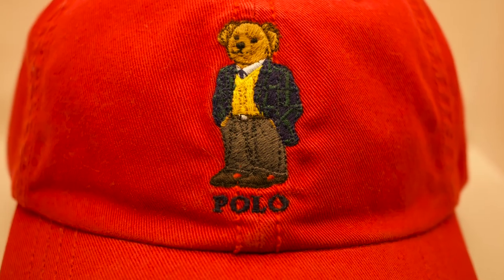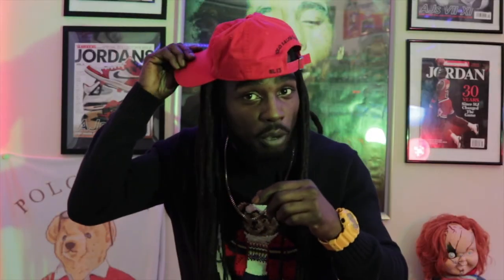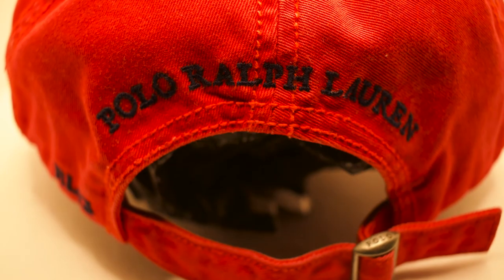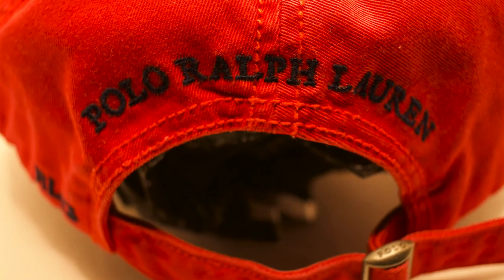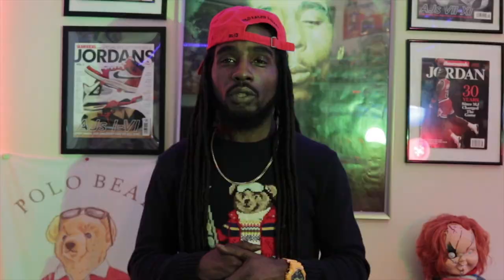I can't forget to mention this 2013 Polo bear piece I'm wearing right now. The 2013 Polo yuppie bear with the Polo bear in the front in an all yellow sweater with a suit on. To the side, RL 13 stitched in black, Polo Ralph Lauren stitched across the back, all red strap. The all red Polo yuppie bear dad hat — an ill, exclusive piece from 2013.